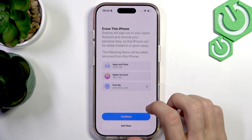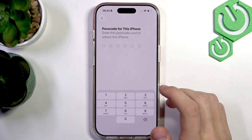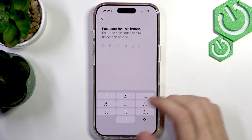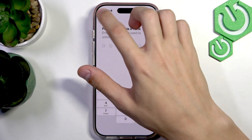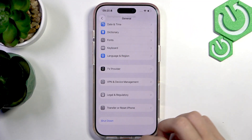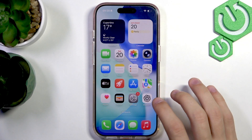Once you press Erase, it's going to ask you for your passcode. Once you type in your passcode, your phone will be reset and it's going to restart — just wait for the restart to happen and everything is going to reset.